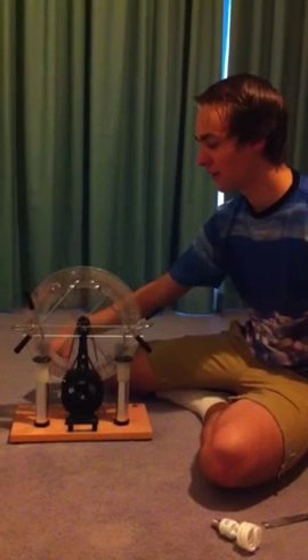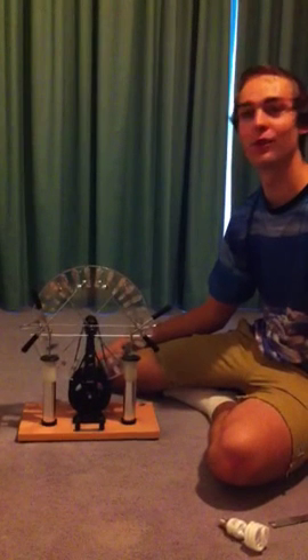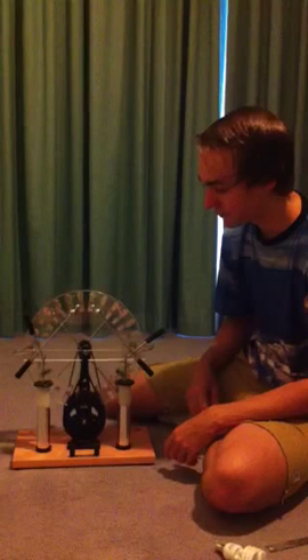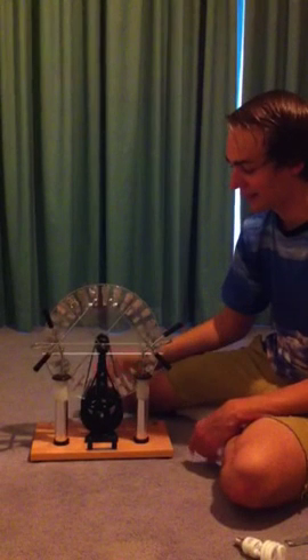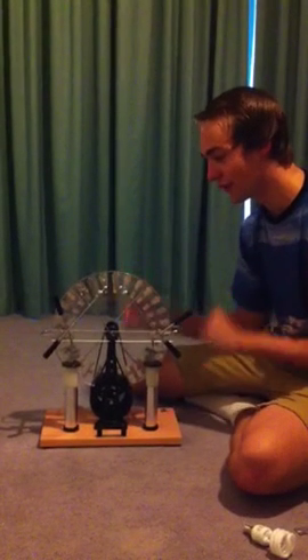I'm going to show you how my new Wimshurst machine works. It's an induction machine, which means that it amplifies electrical differences. In this case we've got tinfoil here, and turning them against the copper brushes in this X pattern amplifies the electrical differences in the tinfoil.